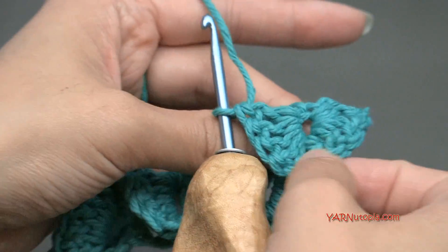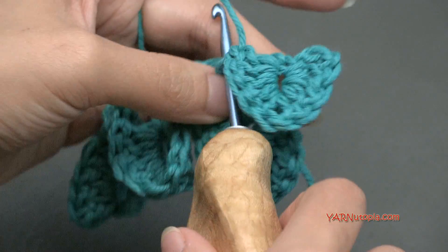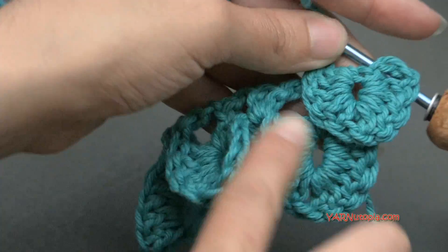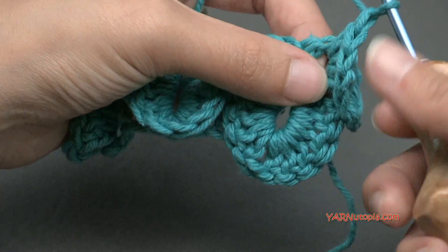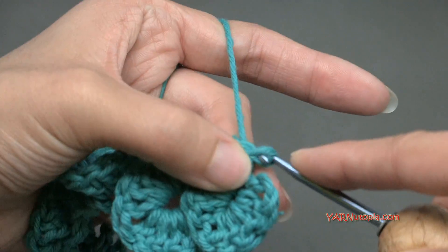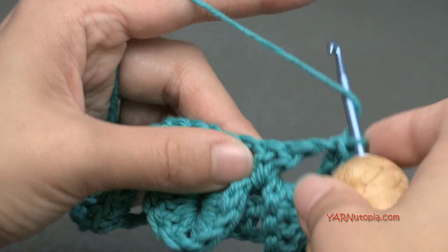Now we're going to come over to this next double crochet stitch right here and work up it just like we worked row 2. So it's basically repeating row 2's sequence, but we're starting with a scale way over here now. 1, 2, 3, 4, and 5. And there's our first scale of this row. You can see that they are going to be staggered. So let's get on to the next step — we're going to slip stitch into this double crochet right here. Go in, yarn over, pull through, and pull through.